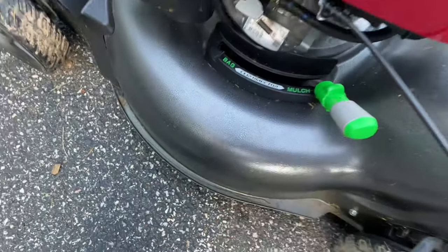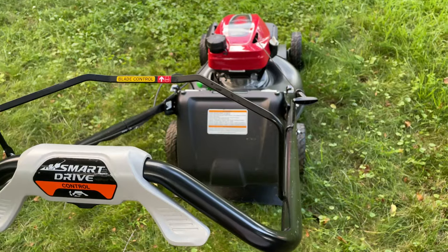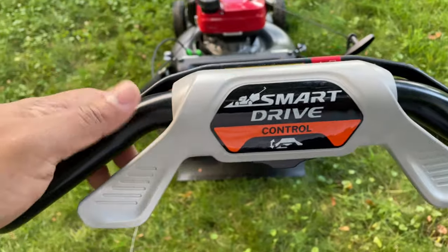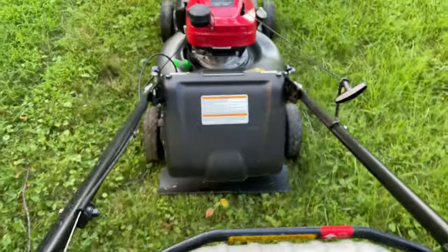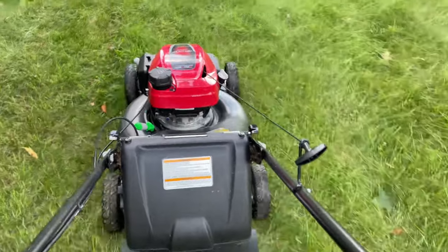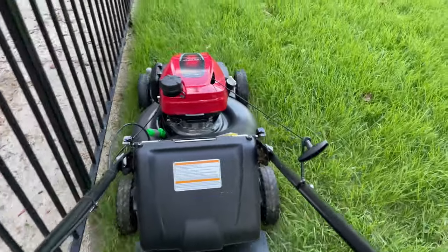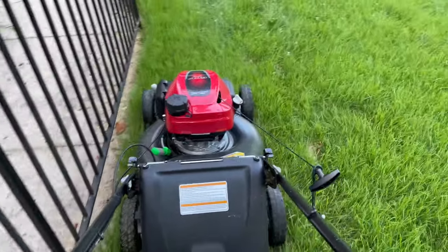Now we're switching back to mulch mode to show you what the lawn looks like once it's set to mulch. My grass is about four to five inches right now. As you push down on the drive control, the lawnmower moves on its own — it has rear-wheel drive. I picked rear-wheel drive because my property has some incline, and it's best for cutting on inclined properties. The price was around $499 to $600 — definitely under a thousand dollars.